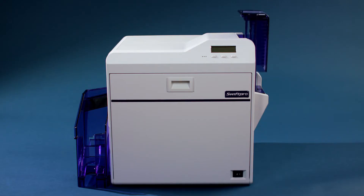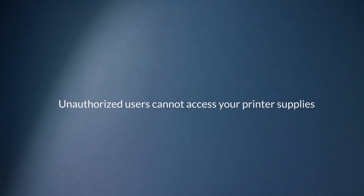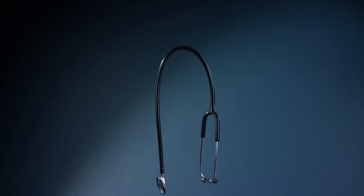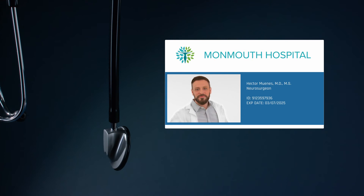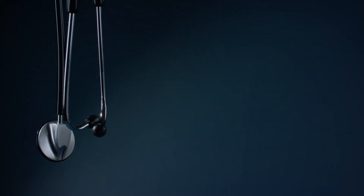A locking front door and input hopper ensures unauthorized users cannot access your printer supplies. An optional laser engraver module provides the ultimate in card security, virtually eliminating the ability to alter card information without destroying the card.